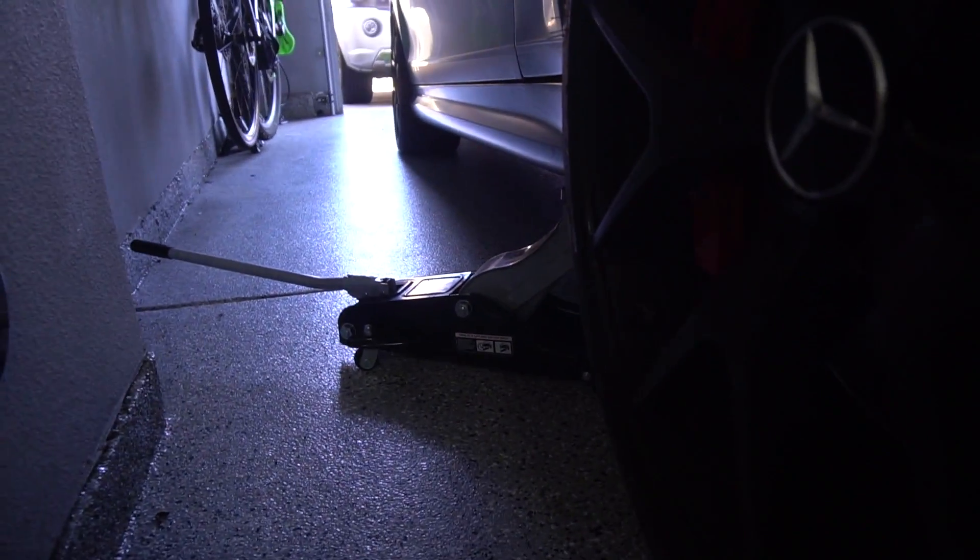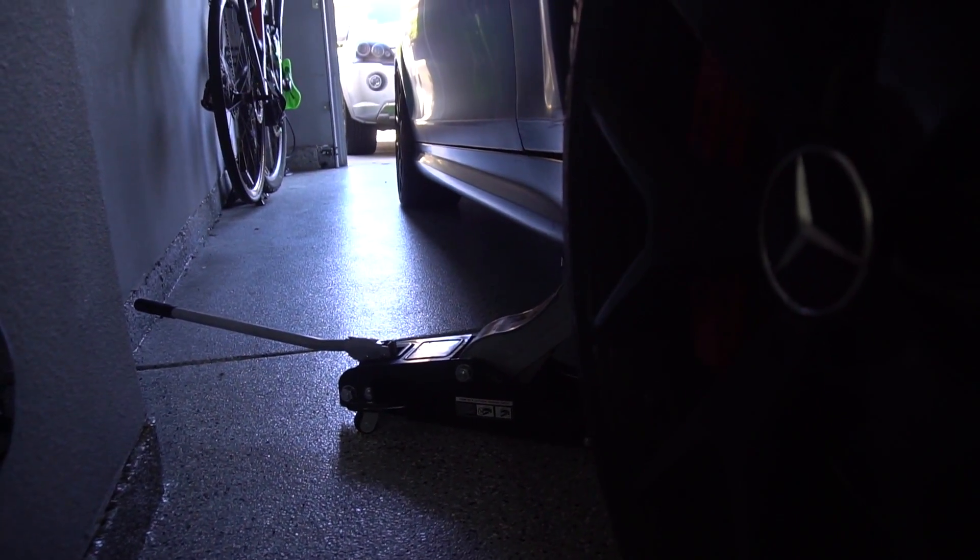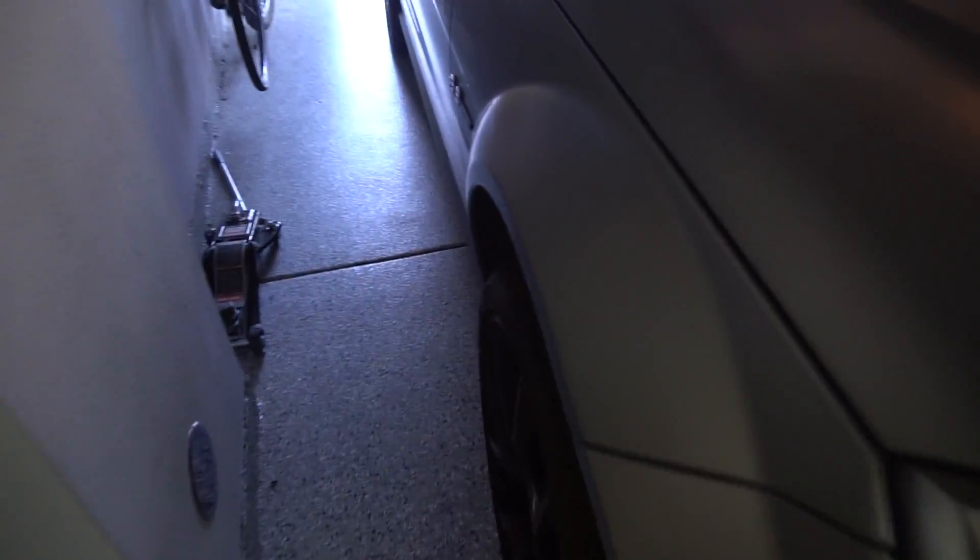Once you've got the car to your desired height, go ahead and remove the side jack, which is not doing anything anymore, and put some jack stands on those jack points. I've already got the front end nicely on some jack stands, as you can see right there.